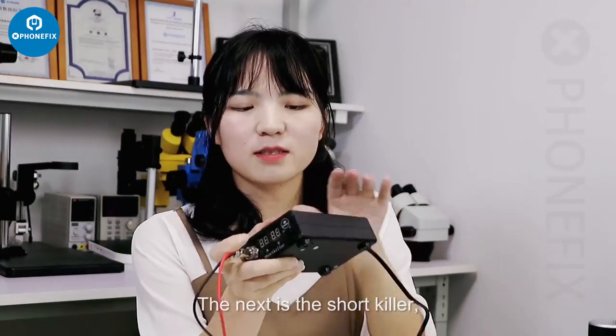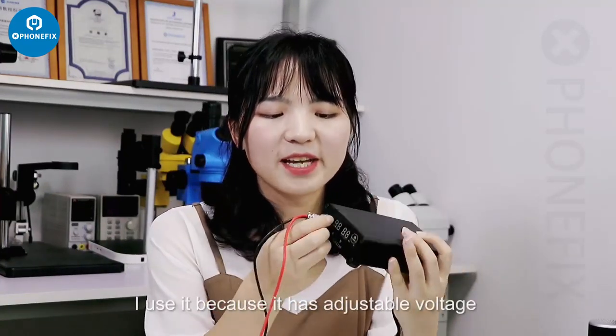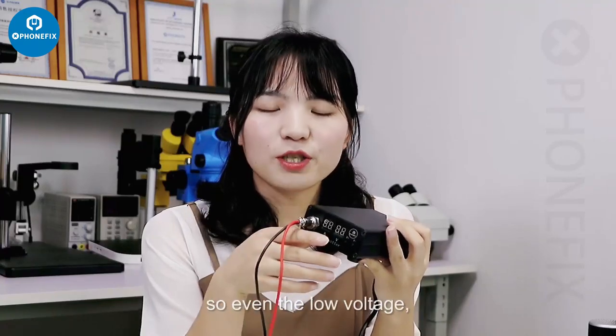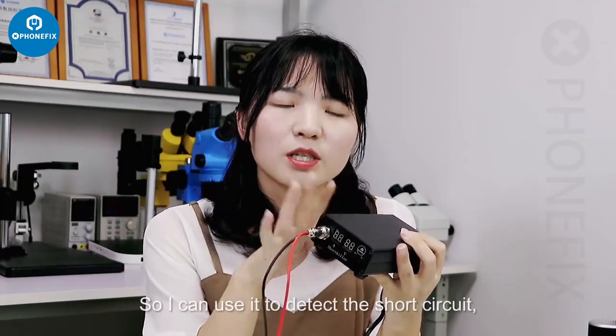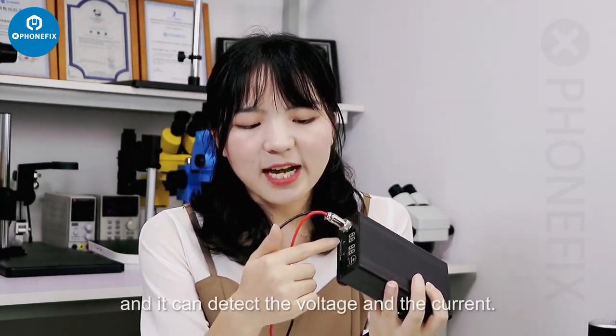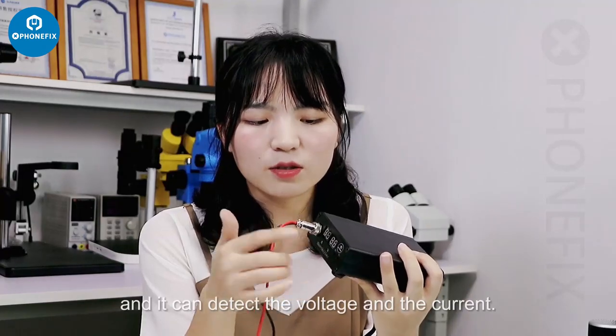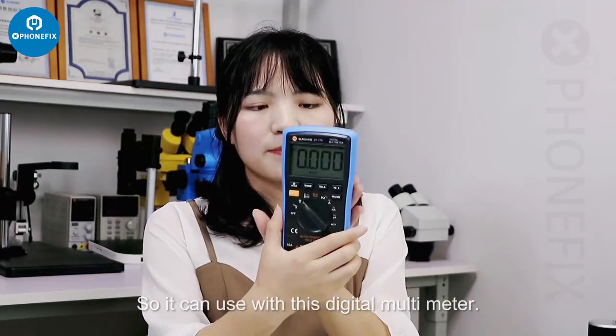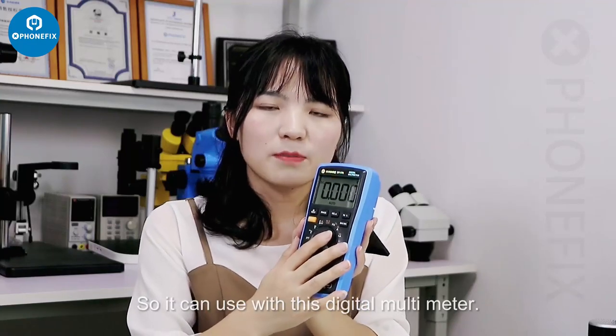The next tool is a short circuit detector. I use it because it has adjustable voltage, so even at low voltage I can detect short circuits. It can detect both voltage and current, so it works well together with the digital multimeter.